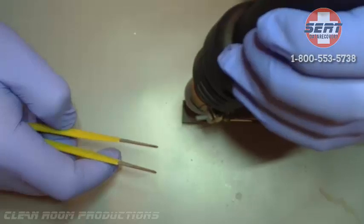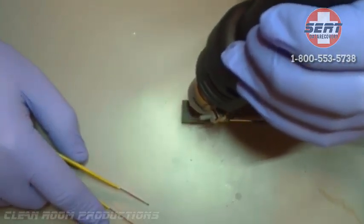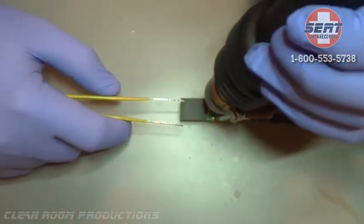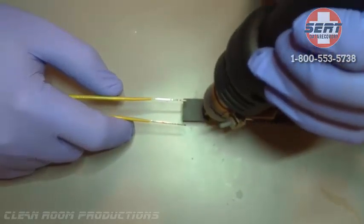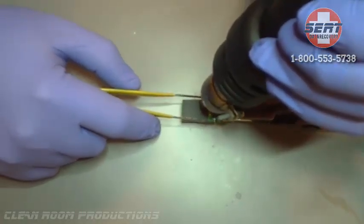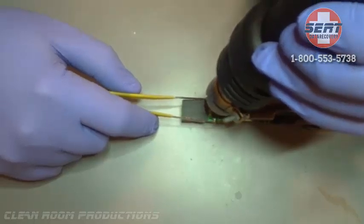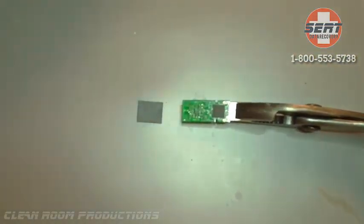Essentially you're going to want to clamp the USB connector, if it's available, to hold it stationary so that you can apply a little bit of pressure in removing the NAND once the solder is heated enough. You don't want to use too hot of temperatures on the NAND because it can be affected by the heat.